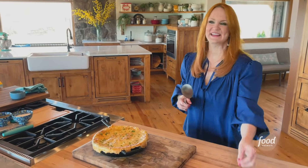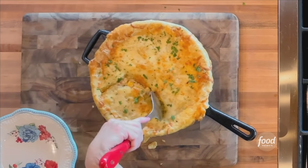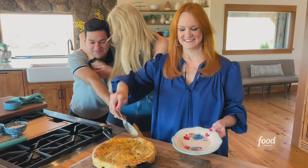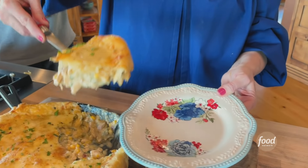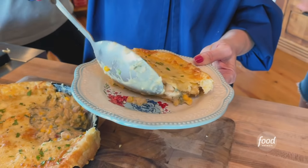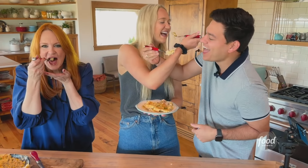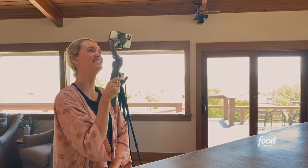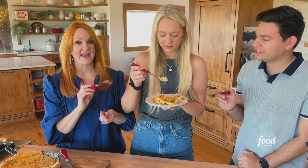Who wants the first plate? I didn't really invite you guys on my side of the counter — I just asked who wanted to try it first. Fine, I'll be the bigger person. Chipotles and poblanos — I taste them. Spicy. Now that is delicious.